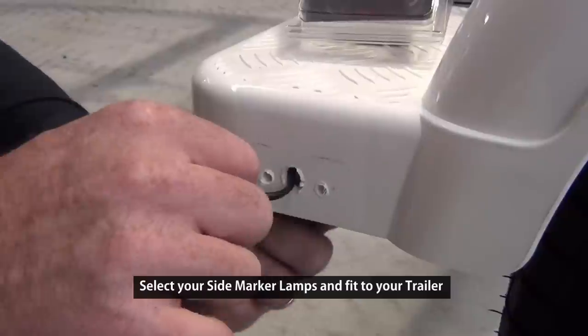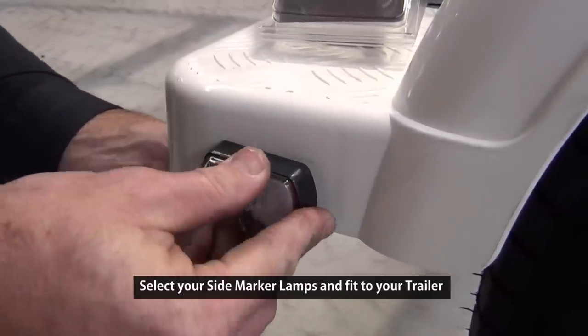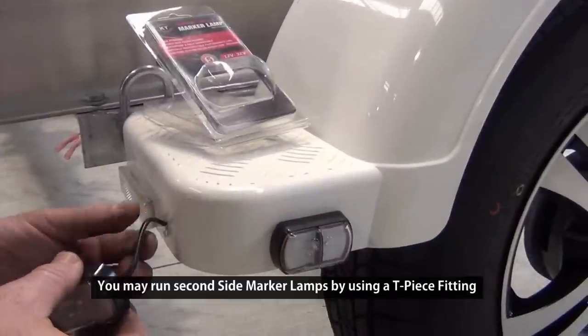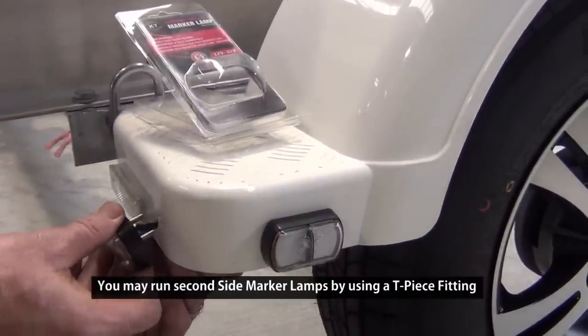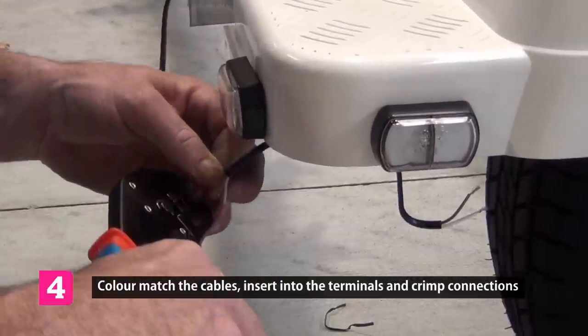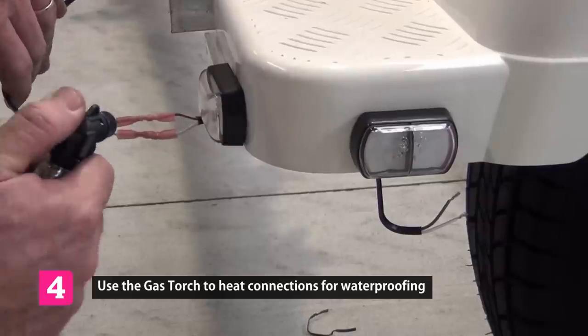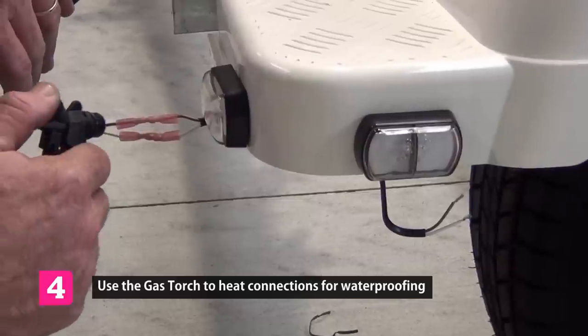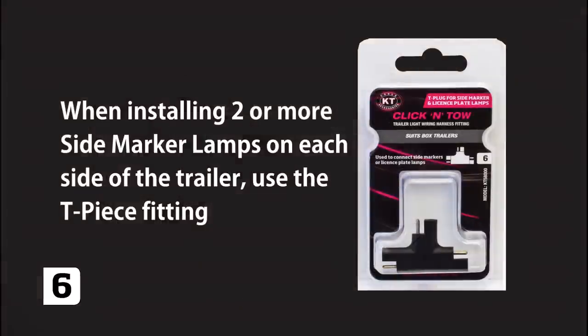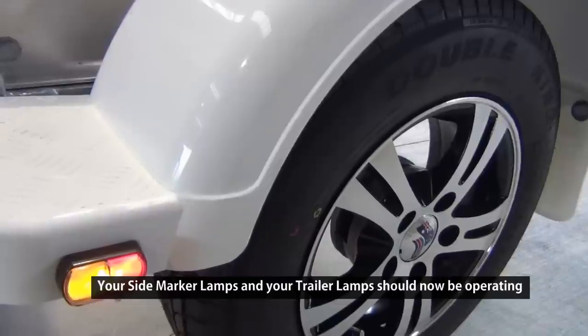Simply install your side markers and connect these to your side marker loom. Crimp the two pin harness adapter to your side markers and heat these connections for waterproofing. Should you be running two or more side markers on each side, a T-piece fitting will be required from the main harness.